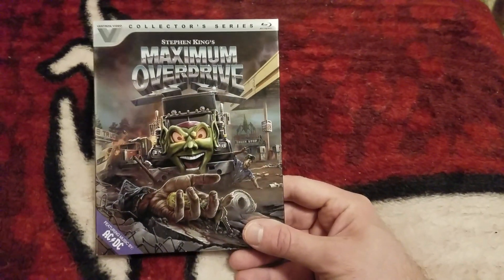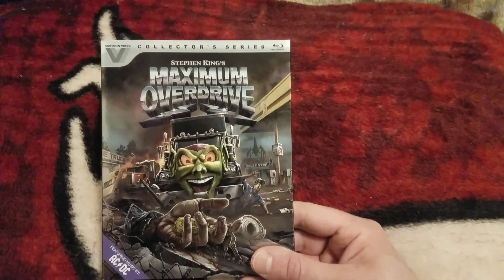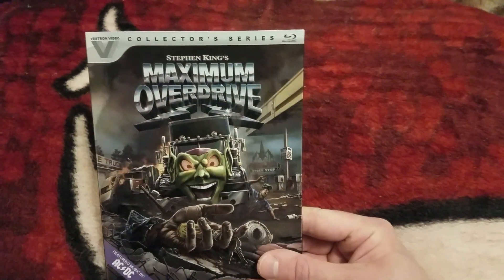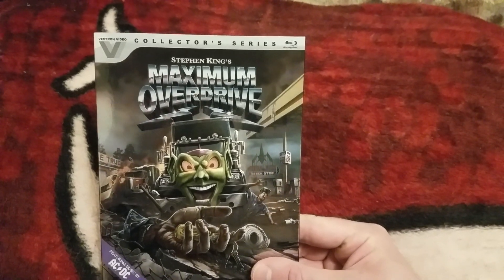Hey guys, Cash One coming at you with a brand new video. This video is going to be a Blu-ray unboxing for the new Vestron Collector Series Blu-ray Maximum Overdrive.